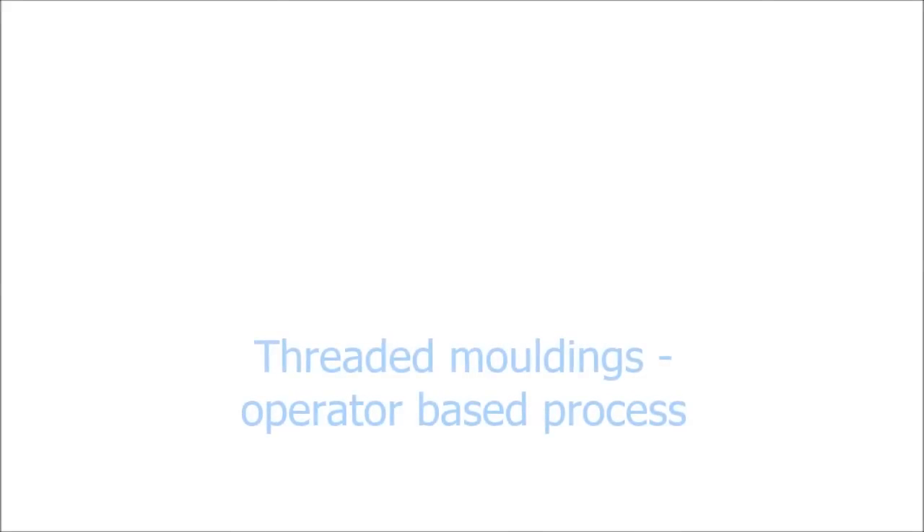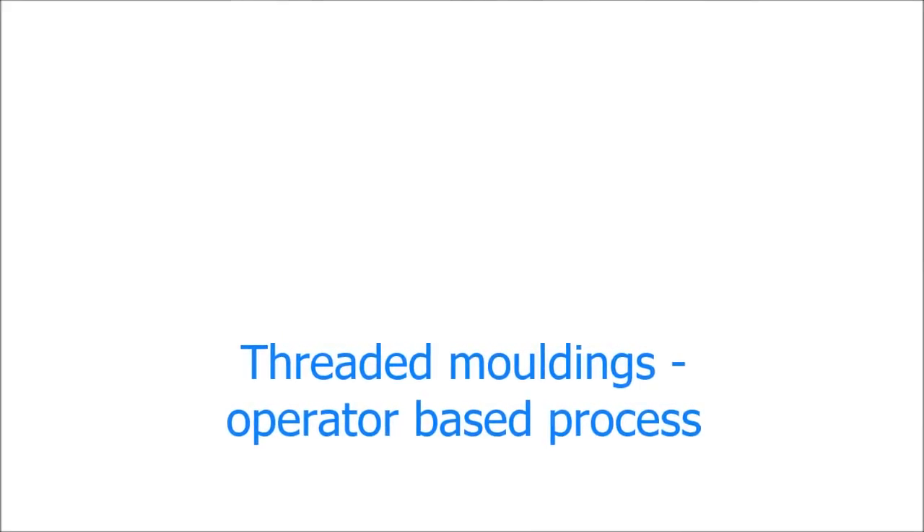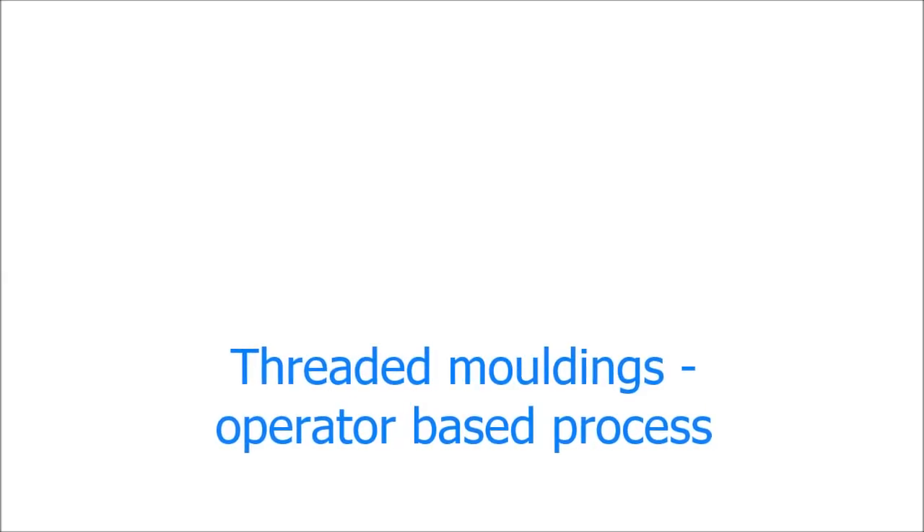Hello and welcome to this video by Toolcraft Plastics, which explains how threaded plastic mouldings are created in an operator based process.